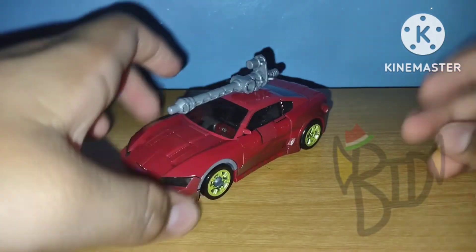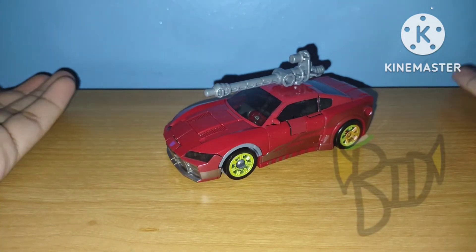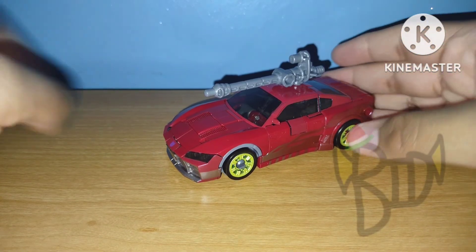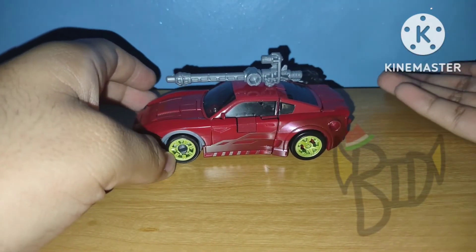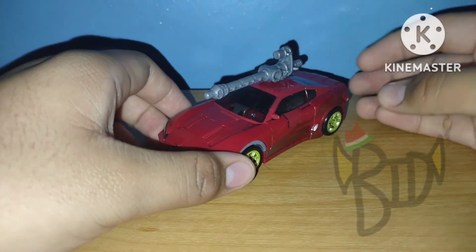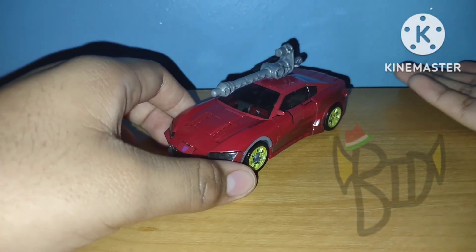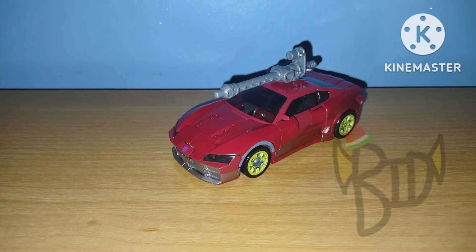Overall, my final thoughts on this figure are that he's great. I love the vehicle mode and I love the robot mode. But is he as great as 86 Jazz? Real answer is no — he's sort of a downgrade, but he's not entirely bad. It's only that they fixed some things that were never broken in the first place and made the back transformation just flat out different and more difficult to do. So this is basically it for this video — see you guys next time, bye!